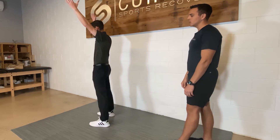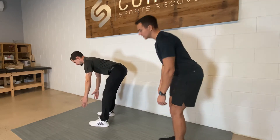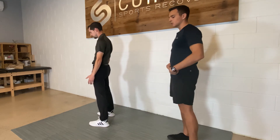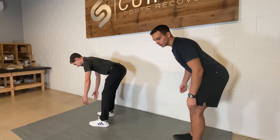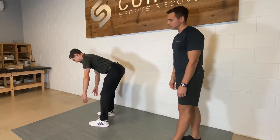That will be level two. Level one will be the same thing but with our arms straight down the whole time, trying to reach our hips back like we're going to close a car door with our butt because our hands are full — just like that, back and forth.